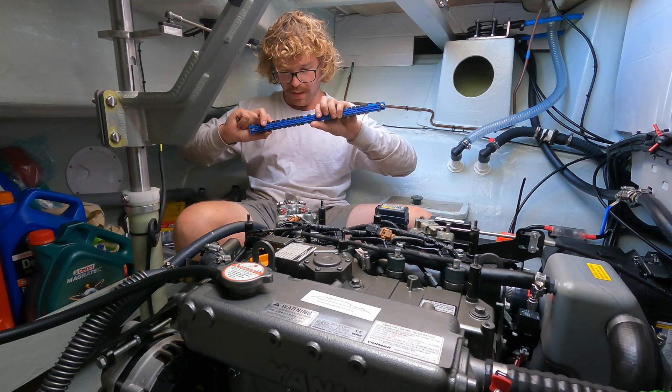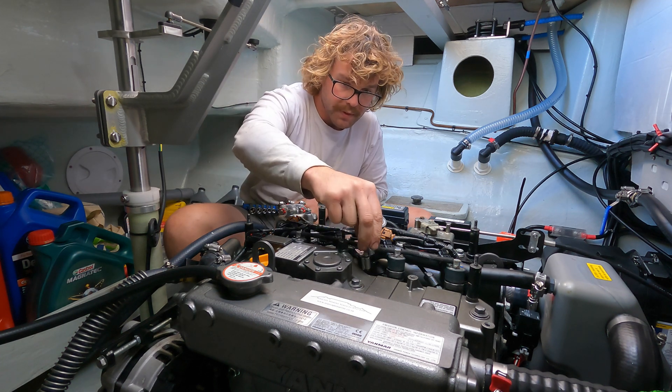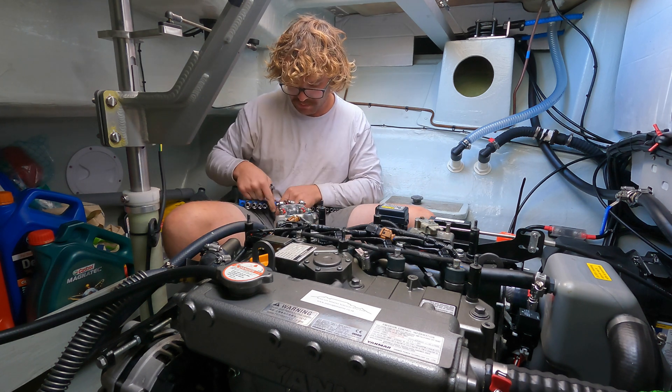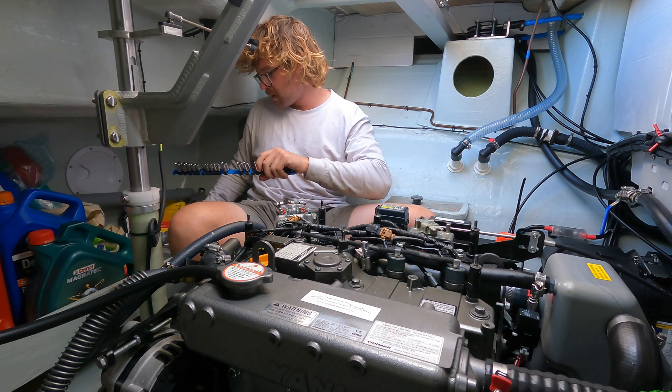I swapped this out for hose clamps because they had these weird spring steel clamps that over time lose their grip and you start to get leaks.